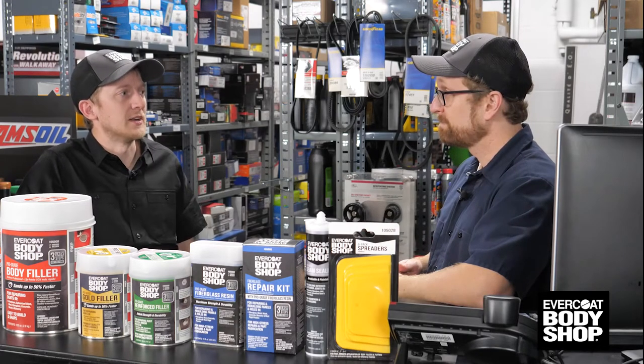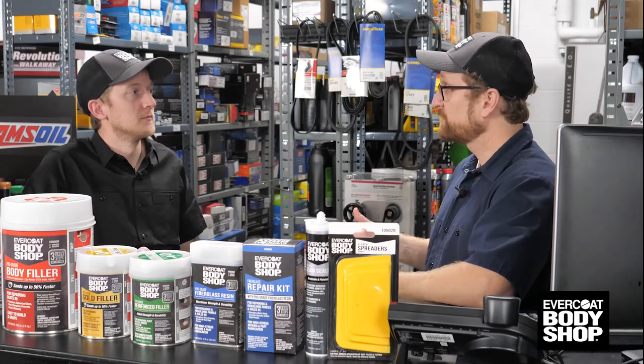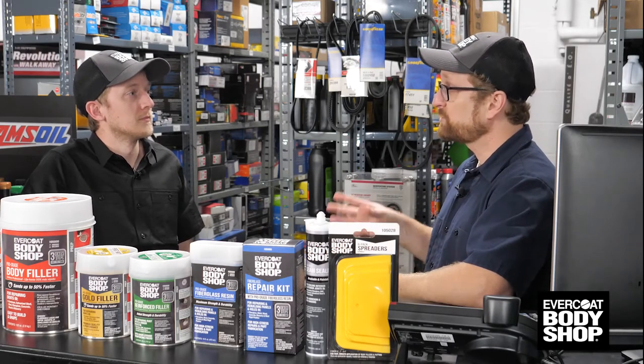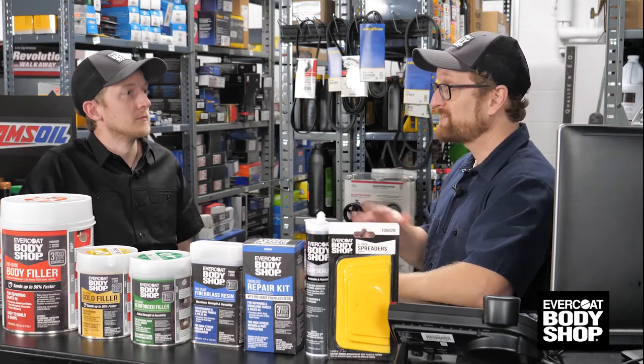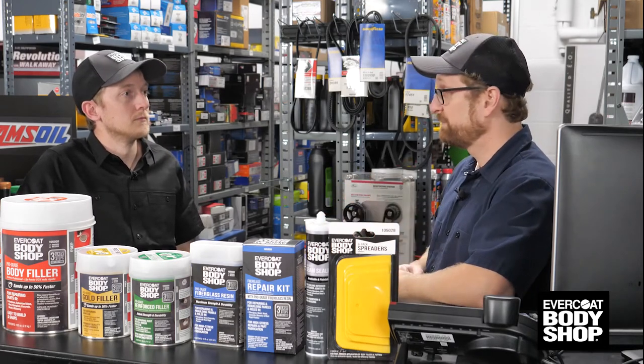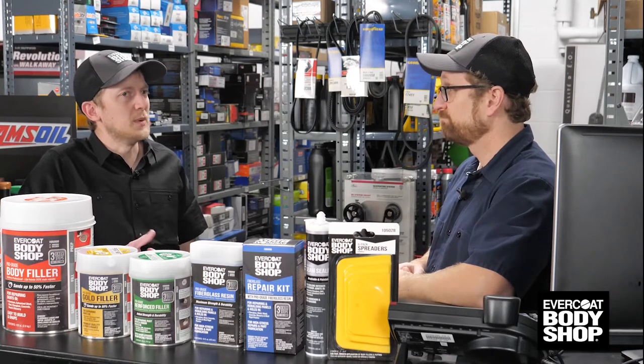So what do I tell customers who come in asking for Bondo? What I've been telling my customers is Evercoat Body Shop products allow hobbyists, DIYers, and car enthusiasts to bring professional grade quality repairs to their garage and home. Evercoat has a solution for just about any repair you can think of. It's been a while since we've seen anything new in this category.